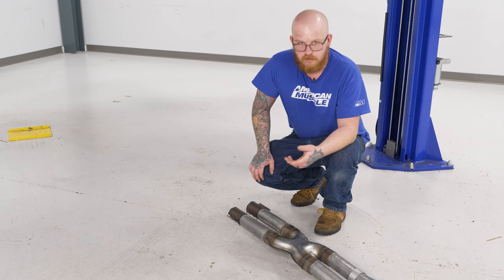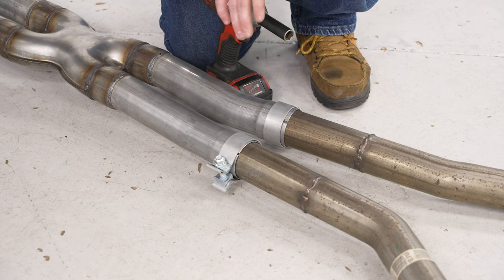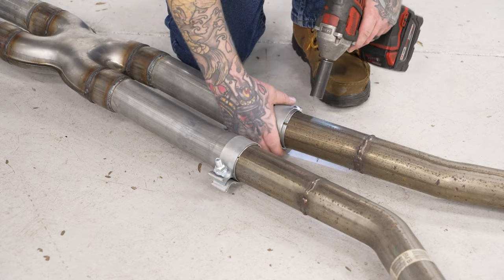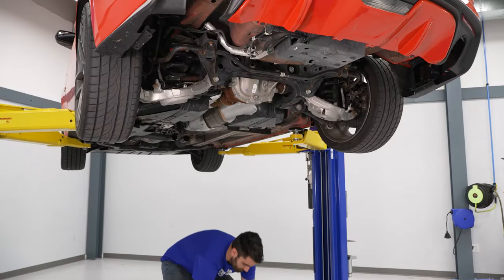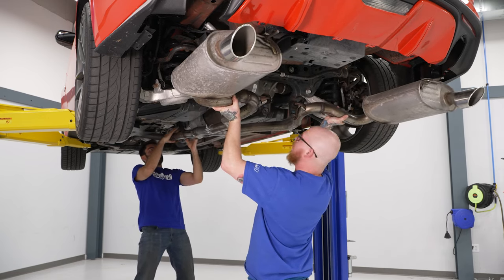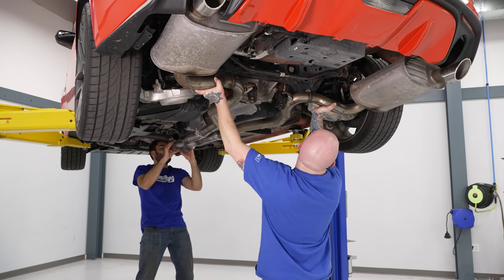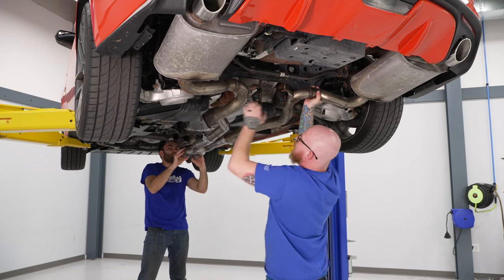Once we get it up in the air, we're going to have a friend help us out and get it back in place. Once we have everything in position, we're going to get our clamps in place and snug them down enough to hold our muffler sections in position to get it back in the air. We'll grab our 15mm socket on our impact and snug these down. Now we've got our buddy helping us and we're going to get this up into position — drop our front down, get our mufflers into our rear hangers, and slide it back. Then we'll get our band clamps lined up.